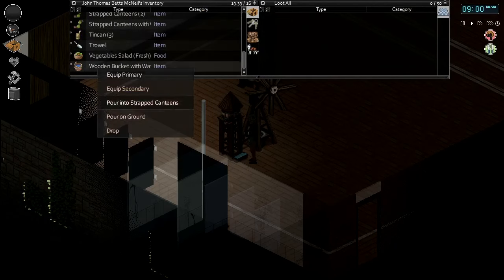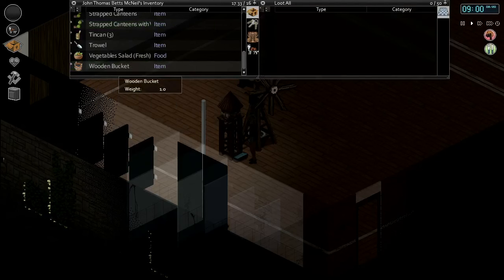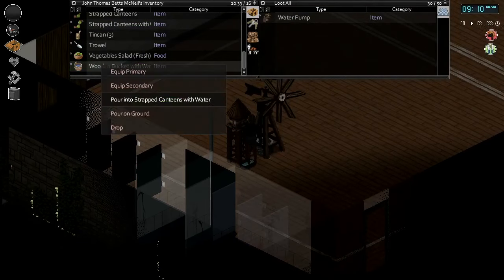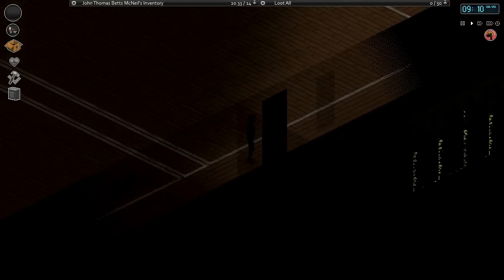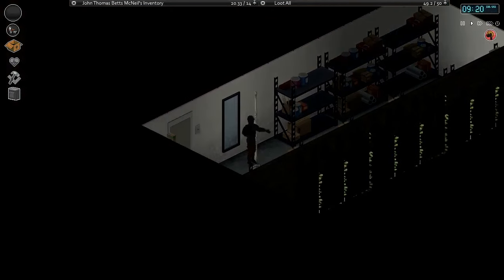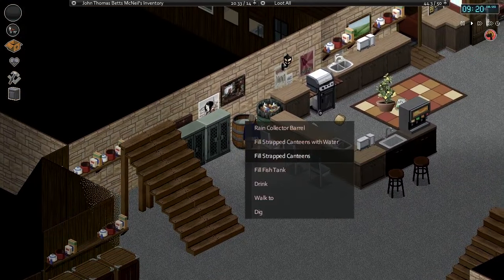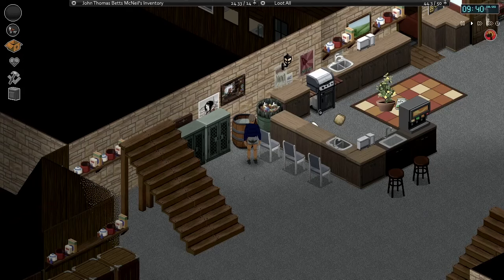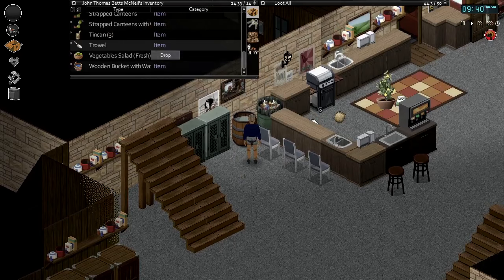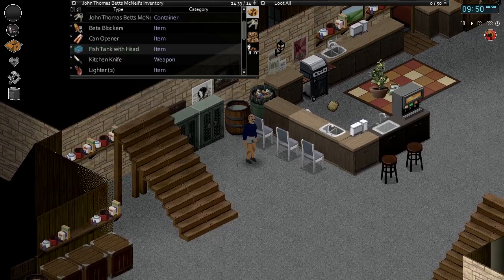We fill up canteens first but it's still not giving us the option to pour into the fish tank. Let's try the ring collector instead. Using a ring collector gives us a 'Fill Fish Tank' option — there we go. More than one way to skin a cat, or a zombie. So we've got our full fish tank with water and we'll put her head into the fish tank.